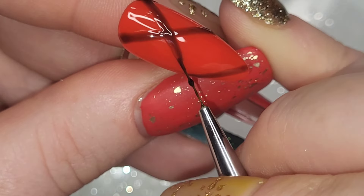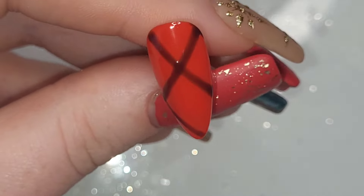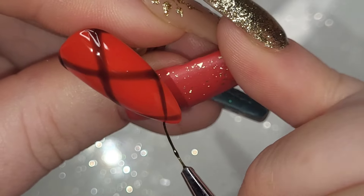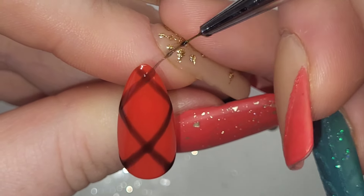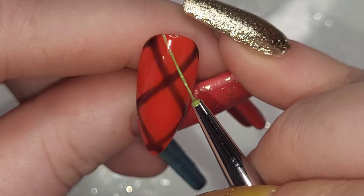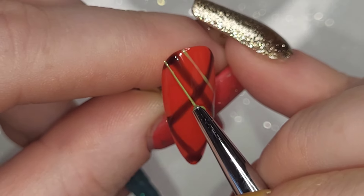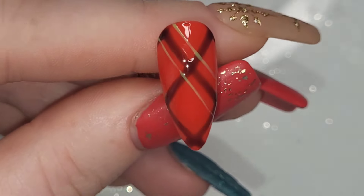I'm going to create lines down the nail diagonally. When you do your first one, start top left of the cuticle and keep them equally distant apart, then cure them. Then do the opposite diagonal ones, making sure you start on the opposite side of the cuticle and go in, so it all lines up. Cure that.